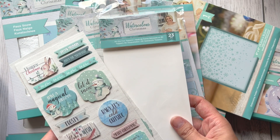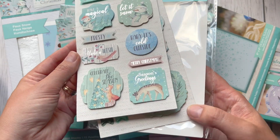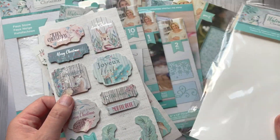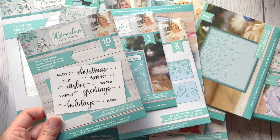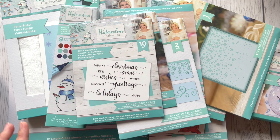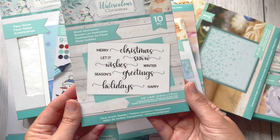There are 3D die cut toppers — there are 23 pieces in this pack. As you can see, some of them have a beautiful foil effect on them. I'll start with the smaller pieces because there are lots of paper pads, vellum, and other stuff at the bottom.